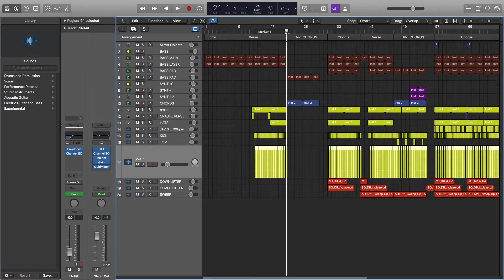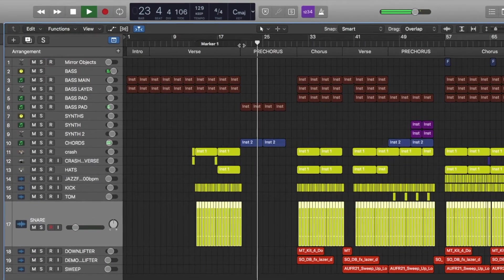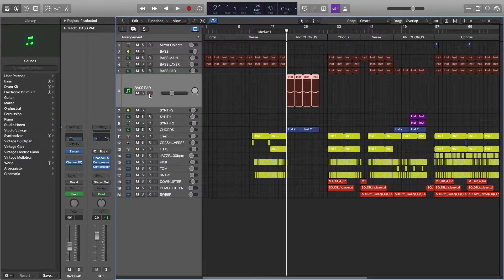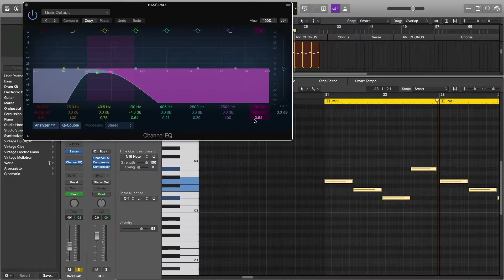So now we're moving to the Pre-chorus. Here we have these chords that I made with Serum. Then we have the Bass Pad — these are the settings and I have Channel EQ on.